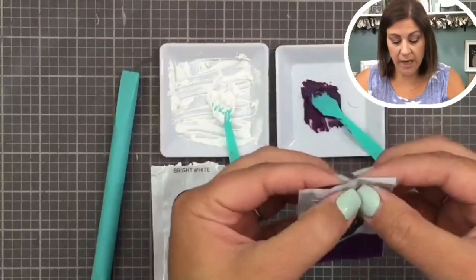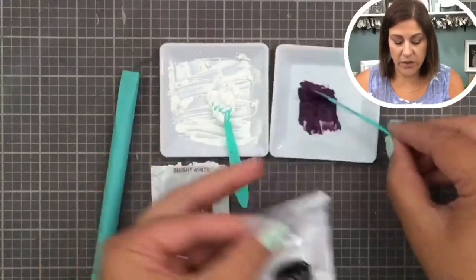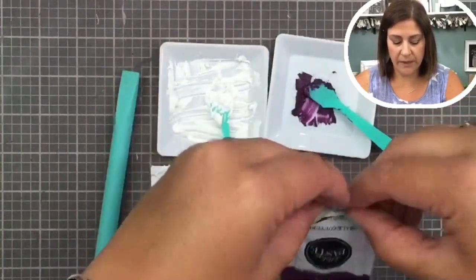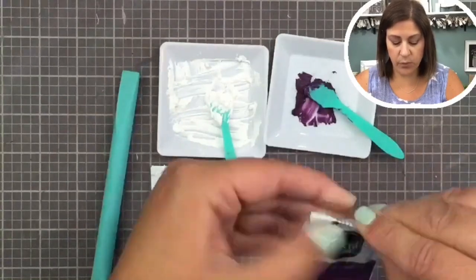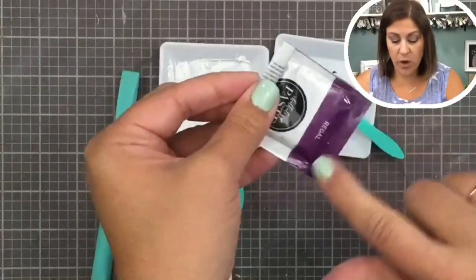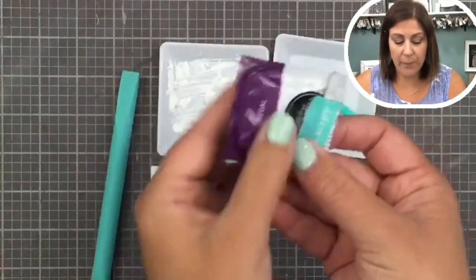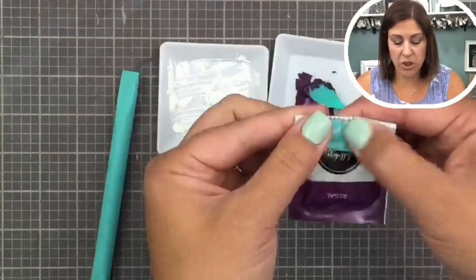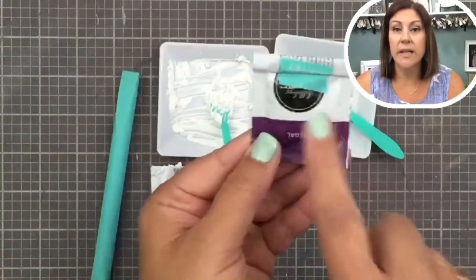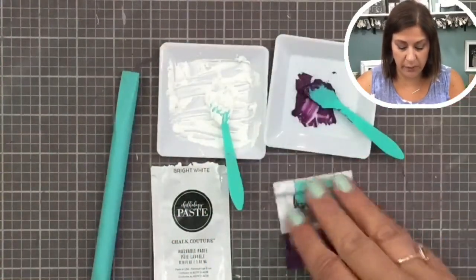After you're done using your paste and you've pulled out what you needed, you can roll this up — literally fold it and roll it up — and save the rest. The reason you open the bottom is so the color label stays visible at the top. When you roll it up, tape it to keep it sealed for a long, long time.